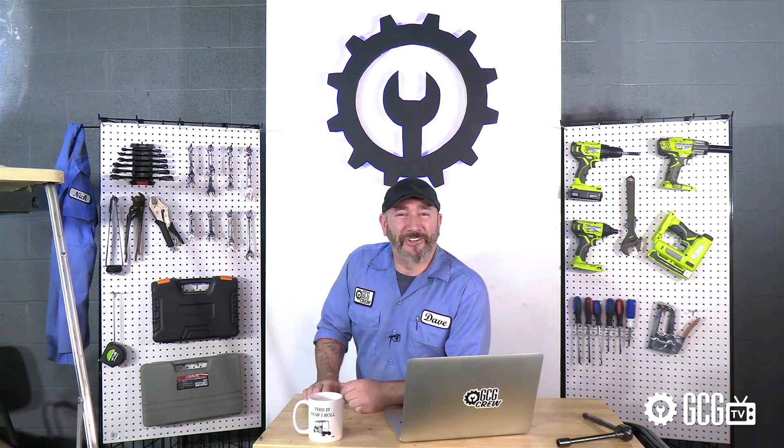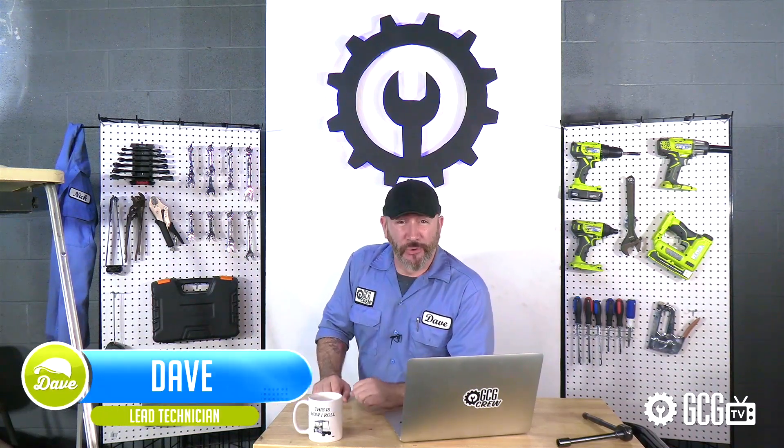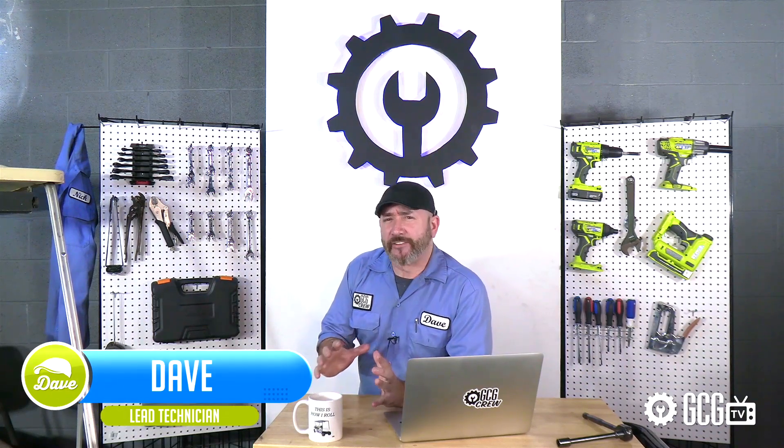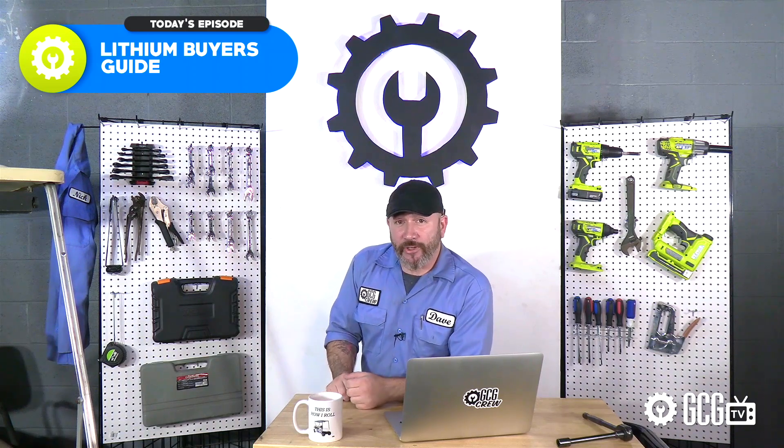Hey, welcome back to the Golf Cart Garage. Today we're guaranteed to make your dreams come true — so long as your dreams are really limited to buying lithium batteries for your golf cart. I mean, some of us just want to shoot for par, you know? We're going to cover a comprehensive battery comparison of lithium to traditional lead-acid batteries and look at the advantages of upgrading.